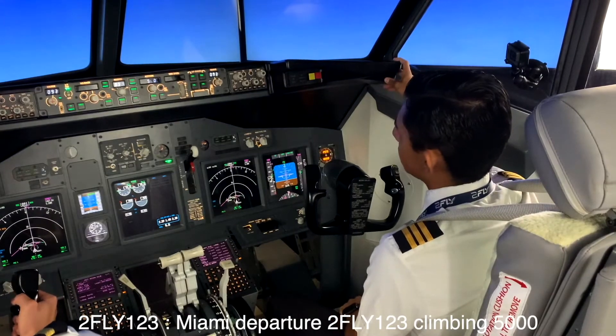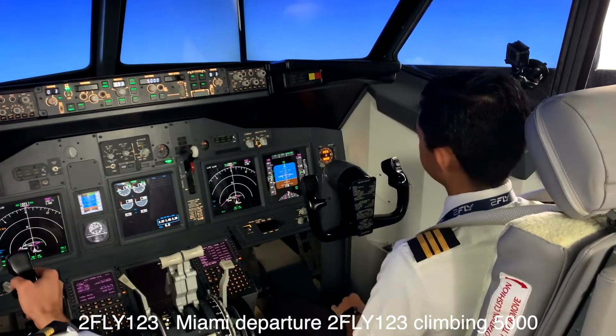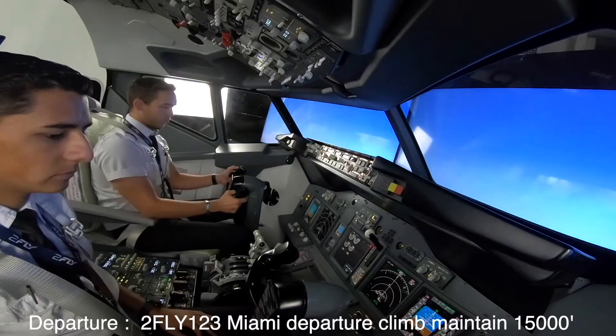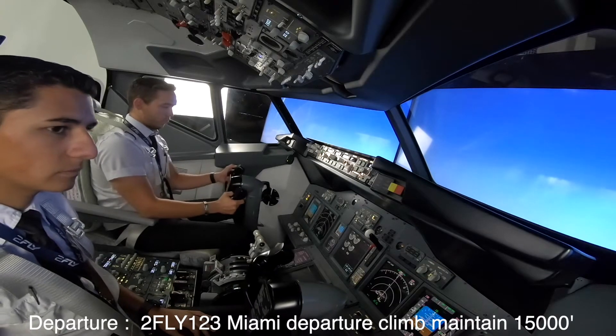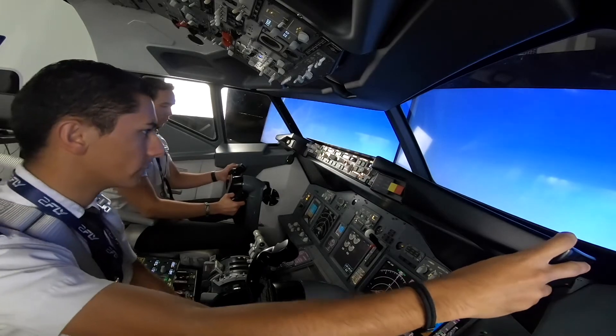Miami departure, 2Fly 123, climbing 5000. Two Fly 123, Miami departure — climb and maintain one five thousand. Climb and maintain one five thousand, 2Fly 123.